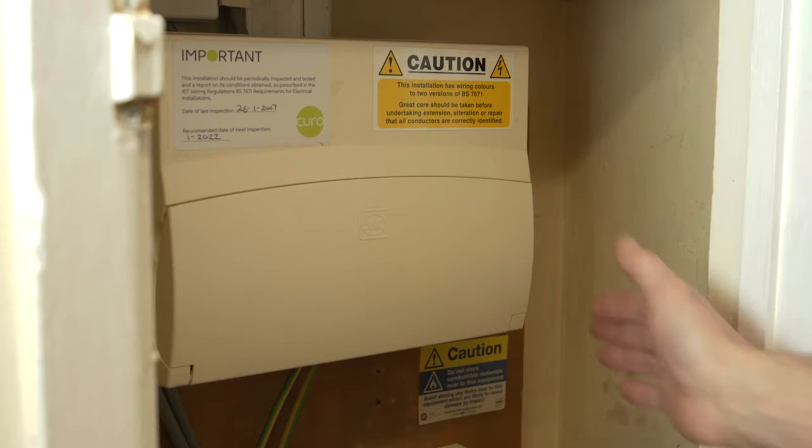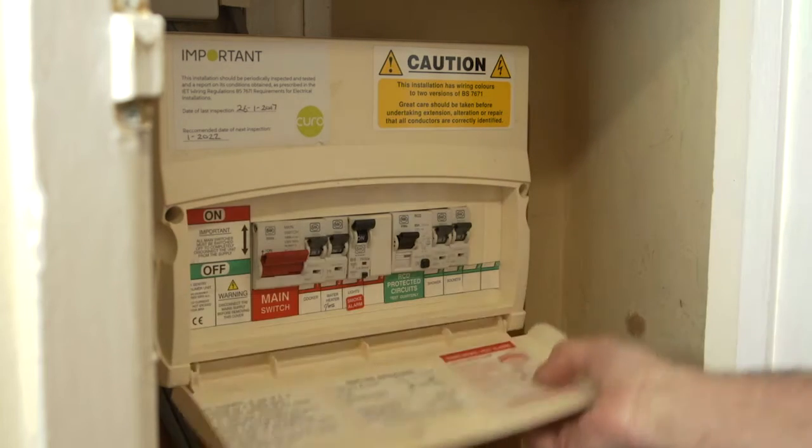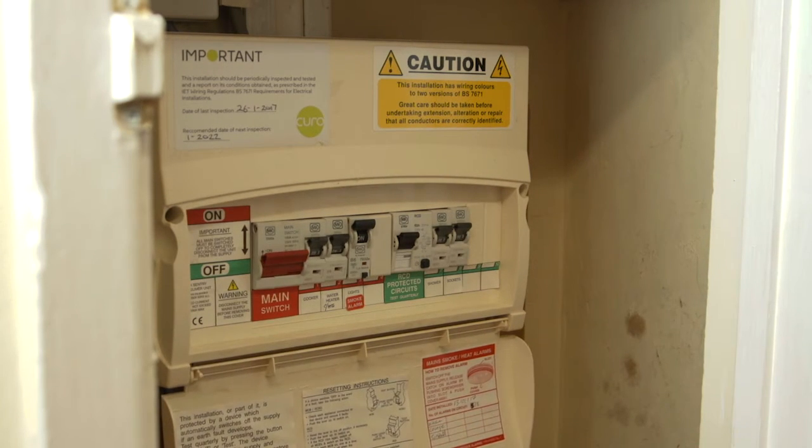Hi, my name is Mark. I'm an electrical engineer working with Kuro. Today I'd like to show you in a short video how to reset your power in the event of a power failure.